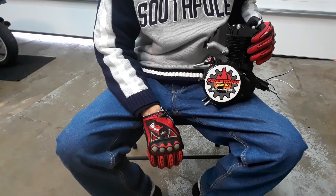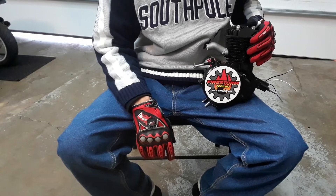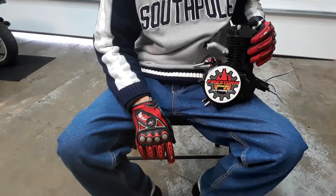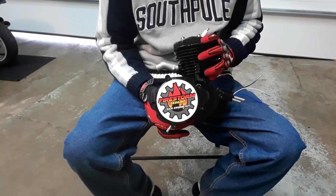In doing research on these engines, turns out that Zeta wants to be known as the number one manufacturer of Chinese engines. And let me tell you, so far, I'm not that impressed.